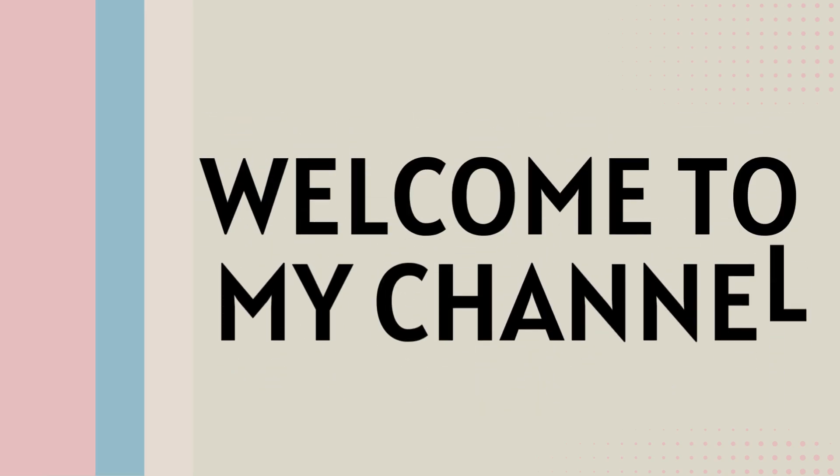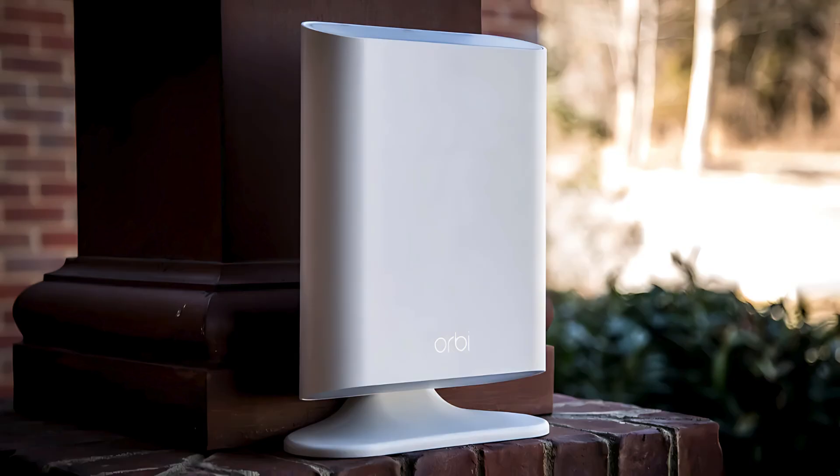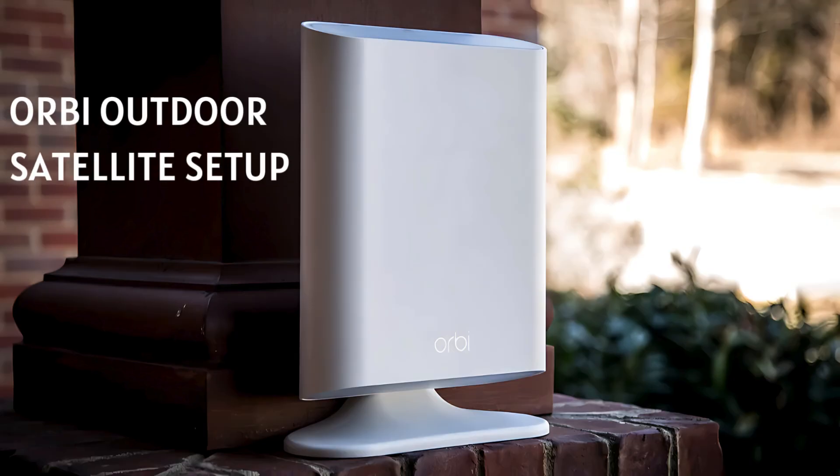Welcome to my channel. Orbi Outdoor Satellite Setup.